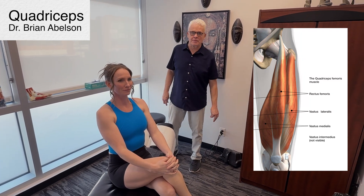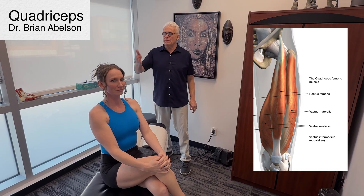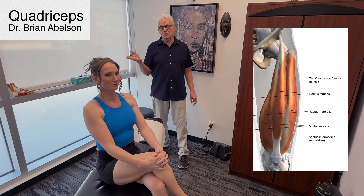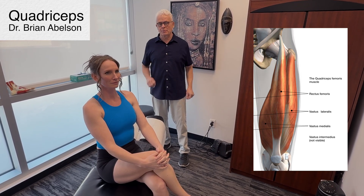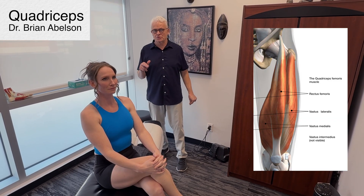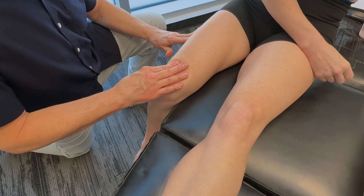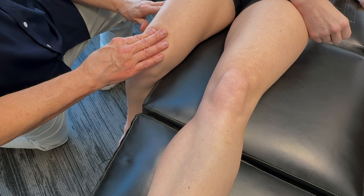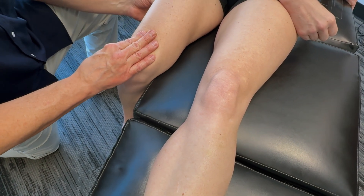Let's talk about how to release the quadricep muscles — really important structures. We're going to go through some releases of the muscles themselves, myofascial restrictions. We're also going to introduce some TCM things we can do to actually take restrictions out of there using acupuncture points. And I'll talk a bit about manipulation in terms of osseous structures and how important that is in actually working on the quads. These are the primary knee extensors, critical for lower limb stability, essential for walking, running, and just maintaining posture in general.